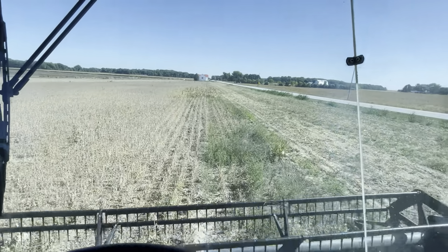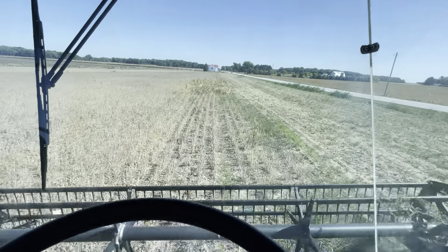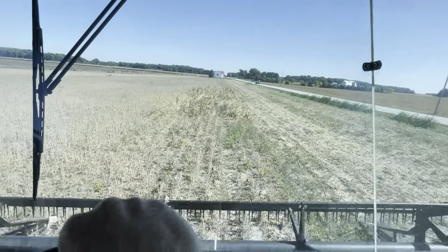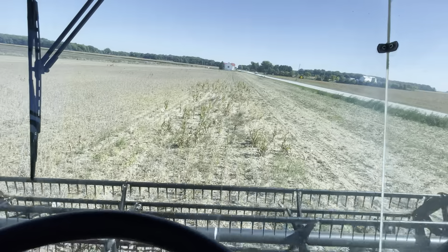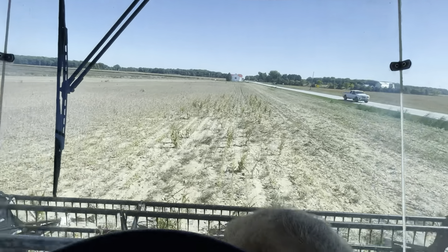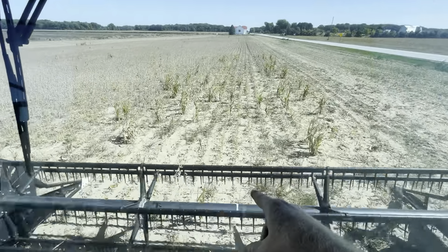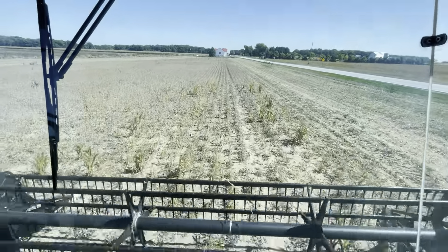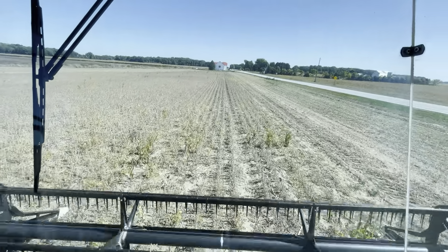We do have some volunteer corn. The one good thing is these are Enlist soybeans - the Enlist doesn't kill the corn but it damages it enough to where it doesn't really produce much of an ear. You get basically a stalk and maybe a little bit of a nub ear. Right there's that good old yellow sand - you get maybe a little bit of a nub ear that doesn't really amount to anything, and that's it.